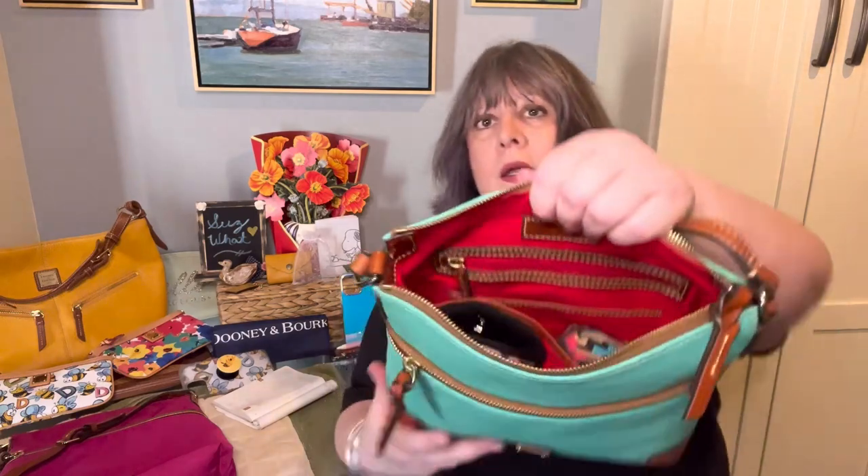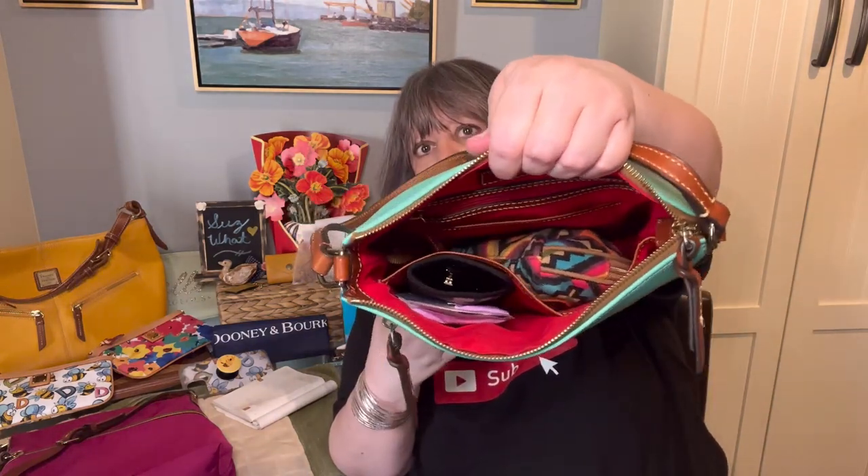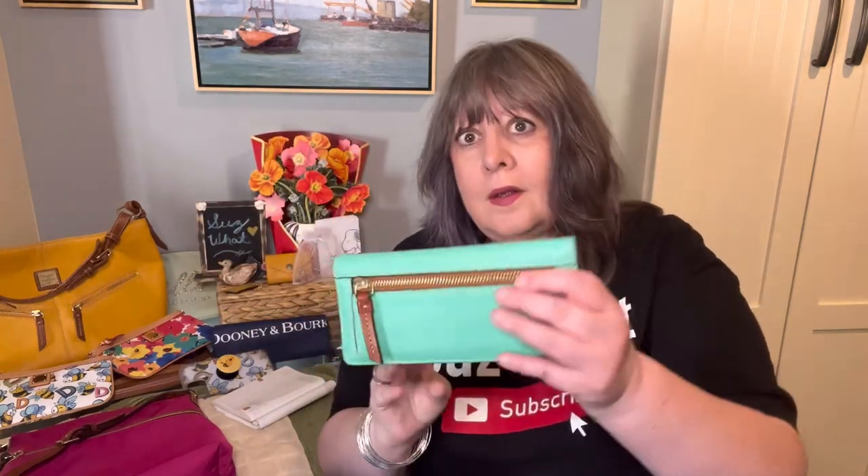I have some Kleenex and tissue — I just put those in the same pocket as the sunglasses. And then this is my wallet. I know I got this wallet at the Aurora, Illinois Dooney store when we had the meetup in 2018. This is also in the color jade — this is probably my favorite wallet. I just love the color so much.